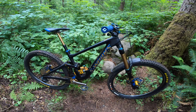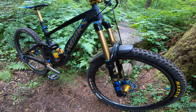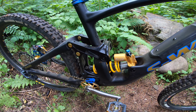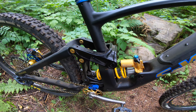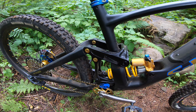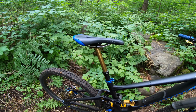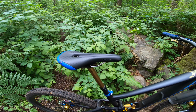For suspension, I am running the Fox 38 at 180mm of travel. I have the Ohlins TTX with a 480-pound spring, and the Cascade Link with some titanium bolts sprinkled in there. I'm running the Fox Transfer dropper.